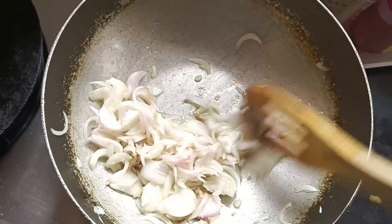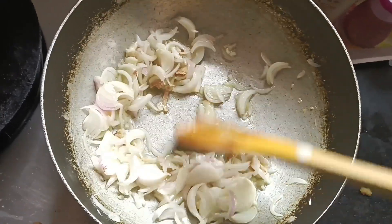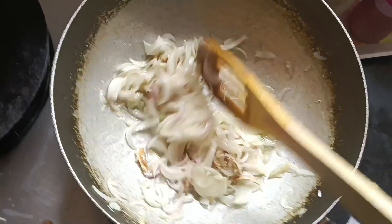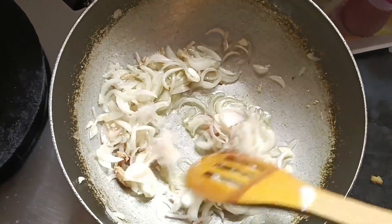So if it happens with you, tell me in the comments. Now I don't have to do too much — I just have to make it transparent. It will cook until it becomes transparent.